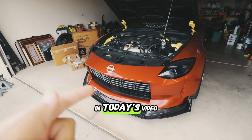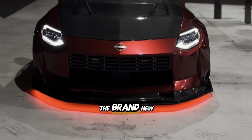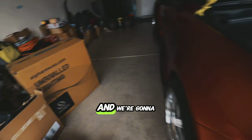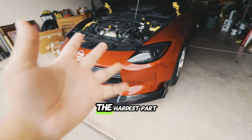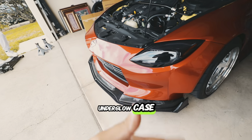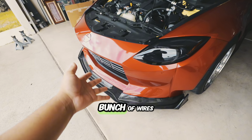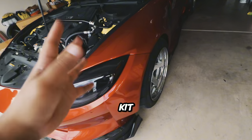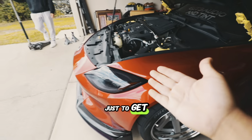Hey guys, welcome back to another episode. In today's video, we are installing the brand new Alpharex new aggressive headlights and we're going to be replacing the OEM. The hardest part of this install is going to be removing this freaking wide body. I got an underglow kit, a bunch of wires, a strobe light kit, a bunch of wires down there, freaking splitters mounted to the chassis, a bumper, the wide body kit — a bunch of stuff to uninstall just to get to the headlights.